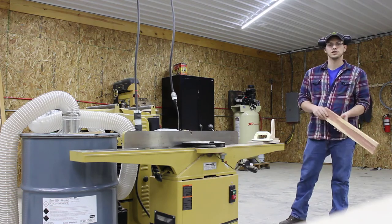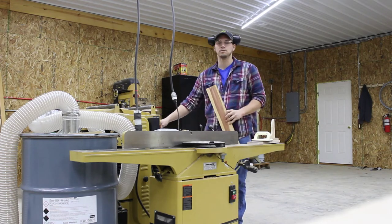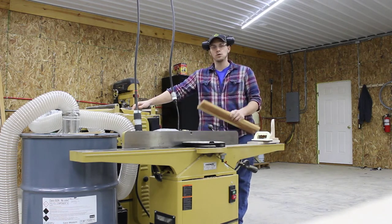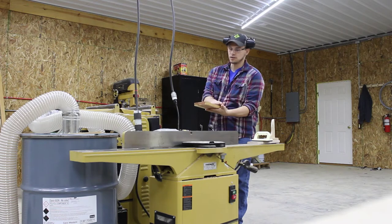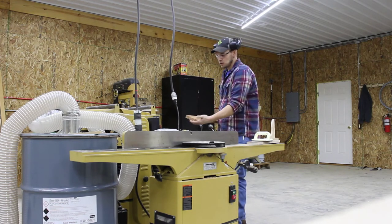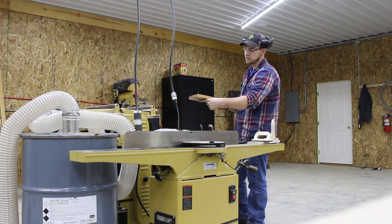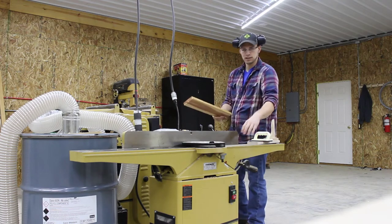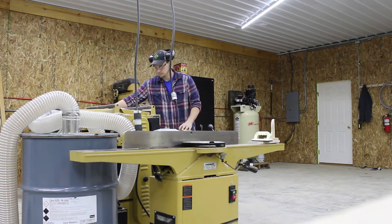So that takes us into our next step, which is planing to final thickness. You do that in your planer. Your planer has a platen in it — that's the piece of steel directly below your cutter head. Whatever you have referencing on that platen, you will get an exact mirror image of it on the top side of your board. So if your board is twisted, it can still come out twisted because you're only referencing on that platen itself. That's why we flatten one face first.